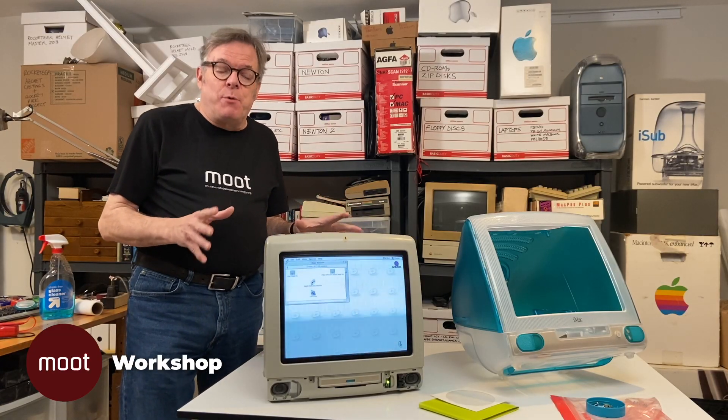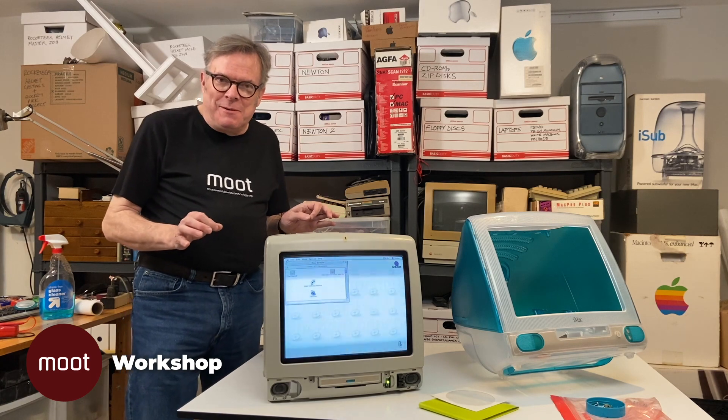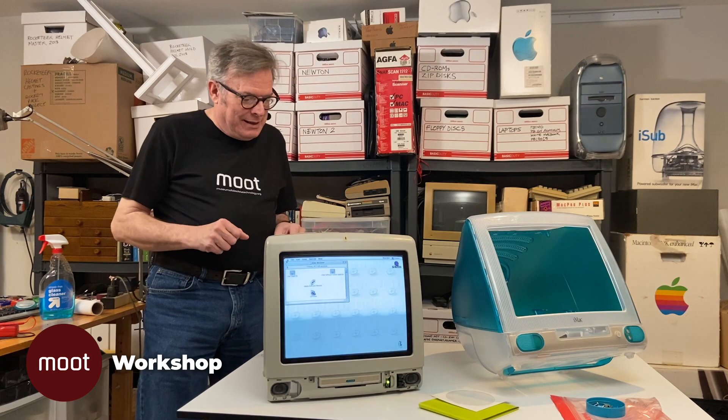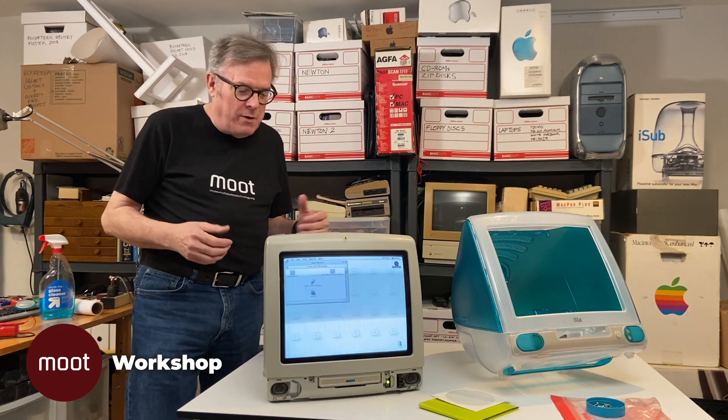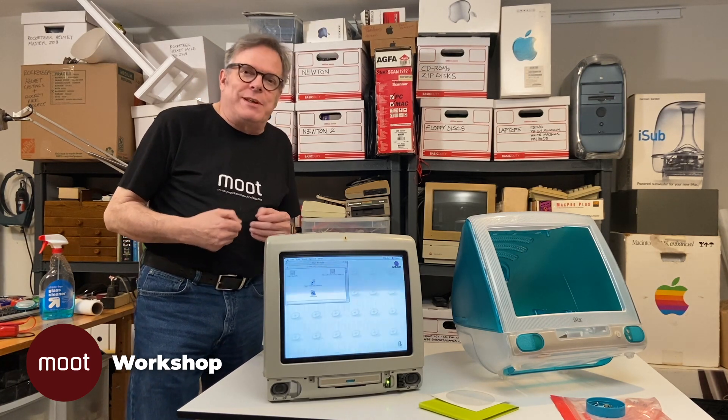We've let the thing run for a few hours and it's not popping and cracking. There's nothing more annoying than a symptom that disappears when you're actually looking at it — we call it the shyness effect. It happens when you take the car to the shop and it doesn't make that noise anymore, or you go to the doctor and by the time you get there you don't have that cough and your throat isn't sore.